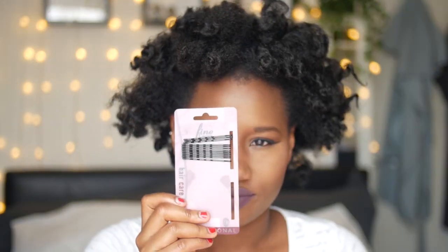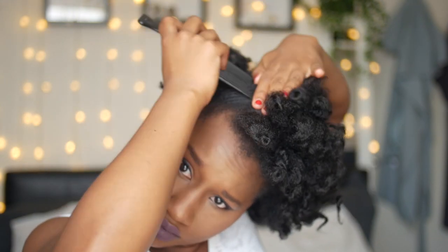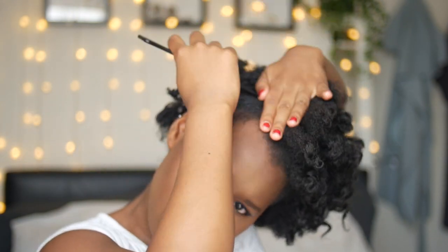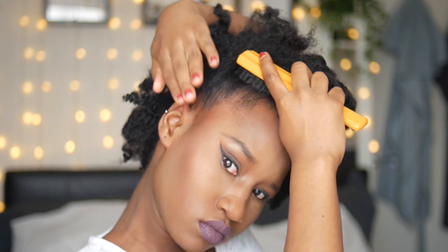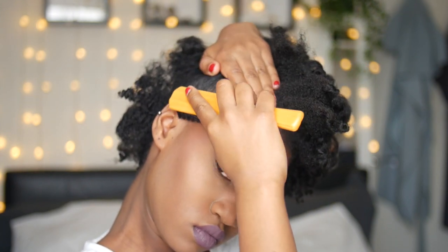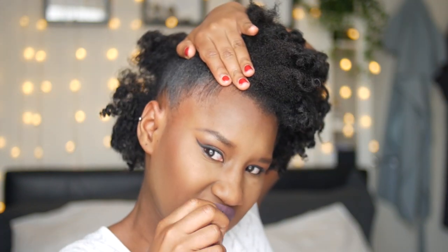But that's not what we're going for today. What we want to do is a fro hawk. So you're going to grab yourself some hair pins and start picking out the sides of your hair all the way up until you are satisfied with the height that you want. Then grab yourself some edge control — I use Care Care edge control, just a tiny bit, you really don't need a lot. Grab yourself a hair brush and really smooth that out. As you can see my hair is lying quite flat. Then you're going to get a hairpin and put it right in the middle of your head.